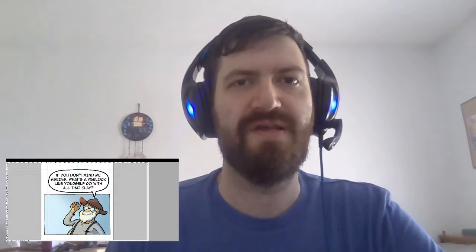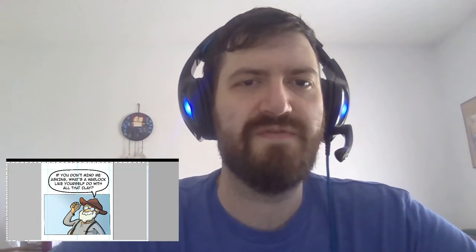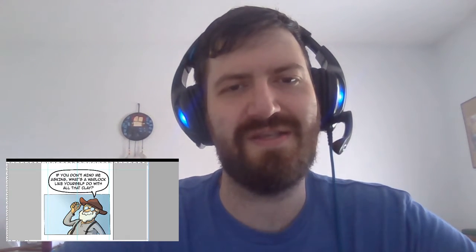Hey folks, this is Matt Rainwater here, and here is another episode of Trailer Park Warlock commentaries. This is intended as a sort of director's commentary of the story. I'm rereading it for the first time in a long time, so this is also an opportunity for you to get my reaction to the story as I'm rereading it. It's old — still good, but it's older work, so there's a lot that's changed and improved.